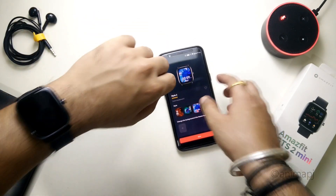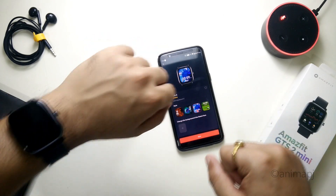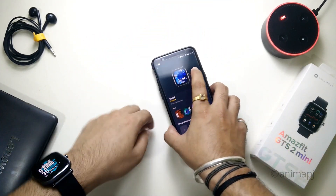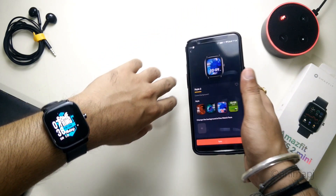This is how you can change the watch face of your Amazfit GTS 2 Mini to a custom one and add any background image you want. That's pretty much it for this video, guys. If you found this video helpful, hit that like button and subscribe, and stay tuned for more such videos. Thank you guys, thanks for watching!